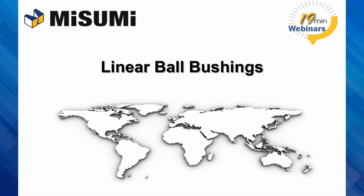Hi, this is Chris Blaszczyk. I'm the Product Development Manager with Misumi Standard Components team. Today, we're going to talk about linear bushings.